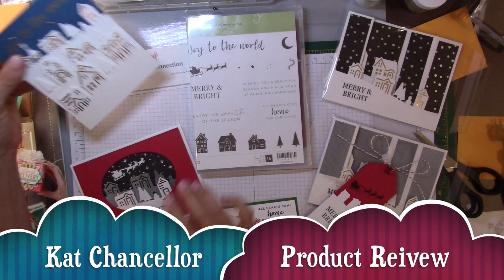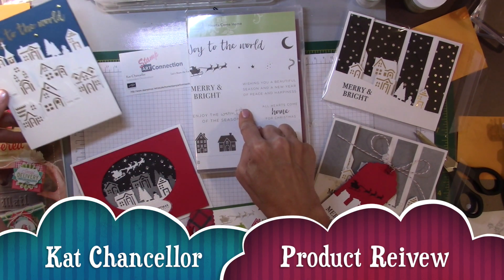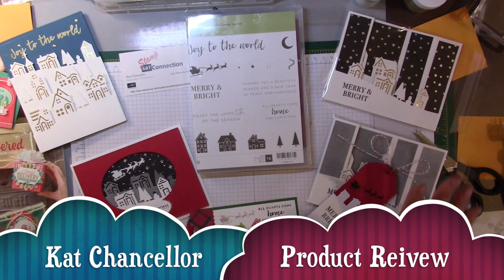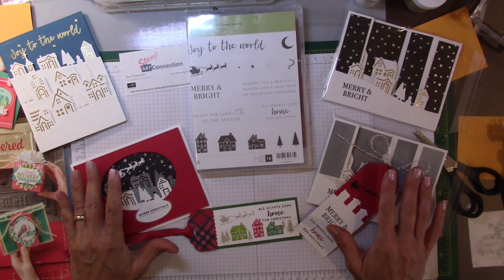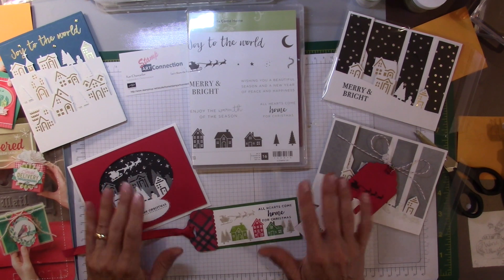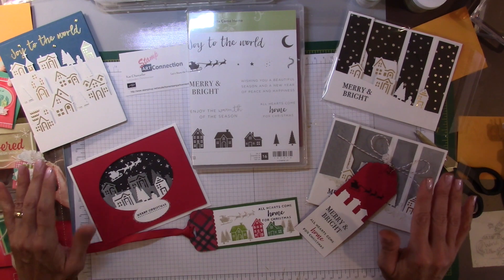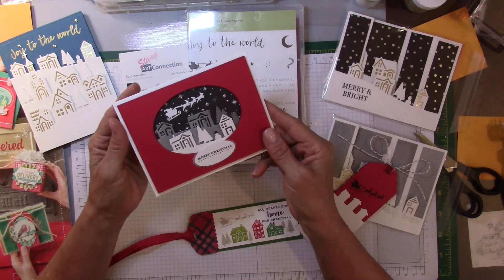I just demonstrated how to make a card using the Hearts Come Home bundle, and I wanted to show you some other projects that I made with it, because I really think this is a fantastic bundle that can give you a lot of different uses and lots of versatility.